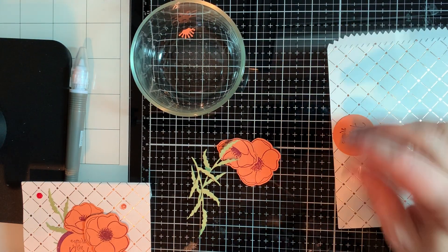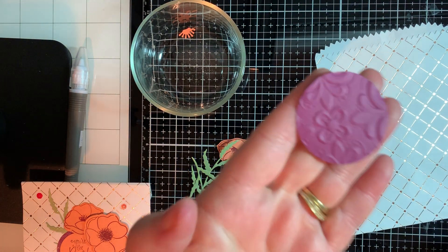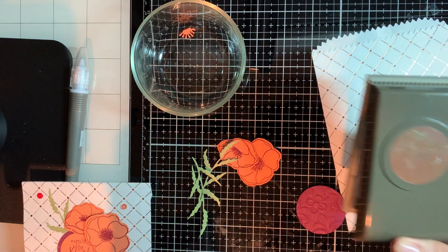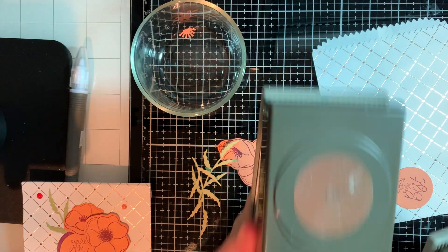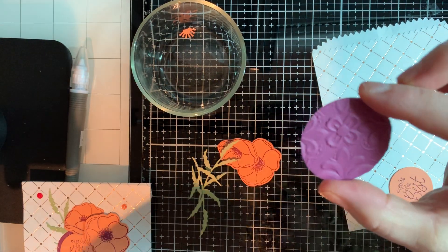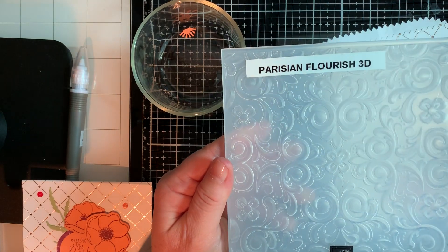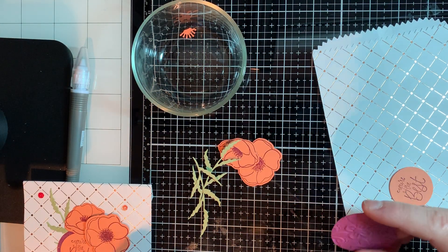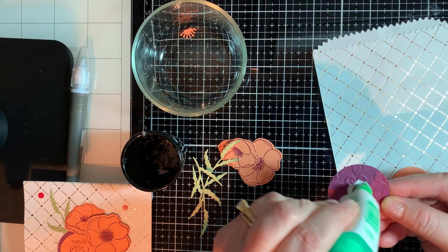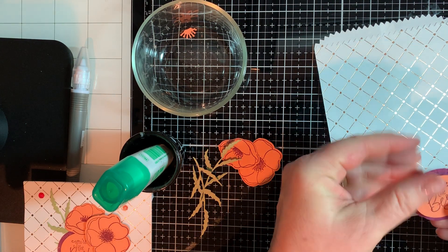For the bag decoration, I used two punches — one and a half inch and one and three-fourths inch — and all I'm going to do is adhere them together. But this one I actually put through the embossing folder. I used the Parisian Flourish embossing folder, and you're going to see why I picked that one in just a second. So now we're just going to adhere these two together.